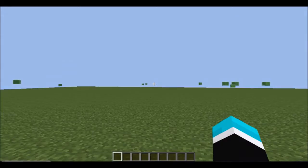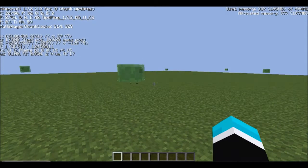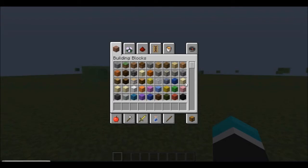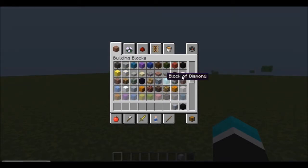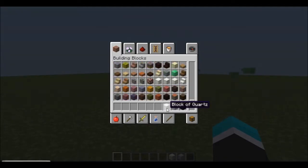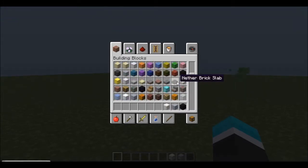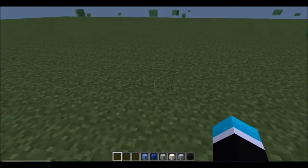Hey guys, what's going on — it's Alpha Style Gaming here, bringing you the first of many tutorials. This is going to be a tutorial on how to make a water bucket in Minecraft. What you're going to need is black wool, clay, quartz or snow — whichever one you want to use — grey wool, light grey, lapis, and light blue wool.